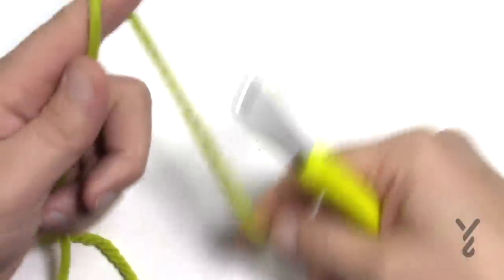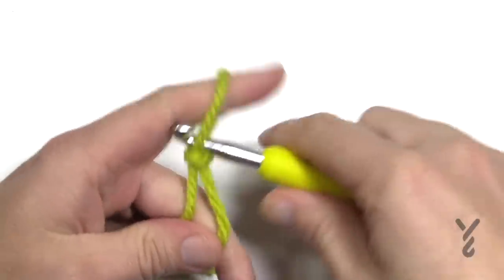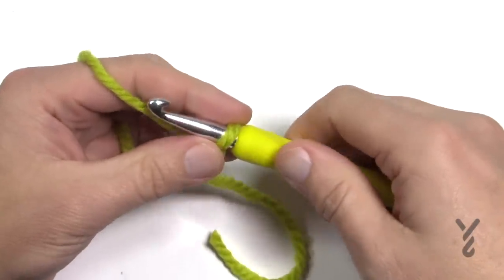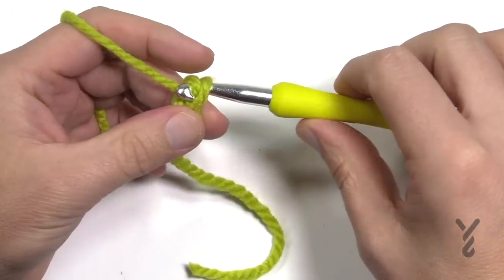Let's get ourselves started. We're going to create a slipknot to begin, and then use our hook and create a chain. You can chain 100, or you can do multiples of 12 plus four. Let's do three multiples of 12.